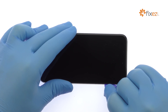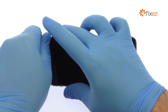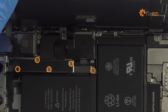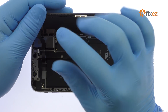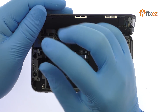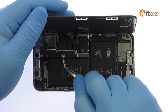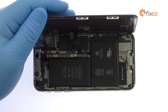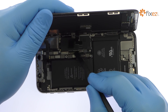The display assembly is still connected to the iPhone by cables, so don't try to remove it entirely just yet. Remove the five tri-point screws securing the bracket that covers every logic board connector — these screws are different sizes, so be sure to remember where they go. With the bracket out of the way, pry the battery and display cables up from the logic board and free the 5.8 inch all-screen OLED Super Retina HD display from the phone.